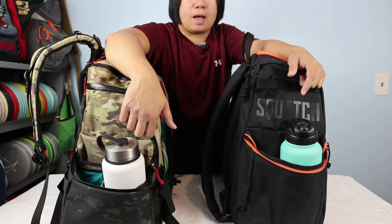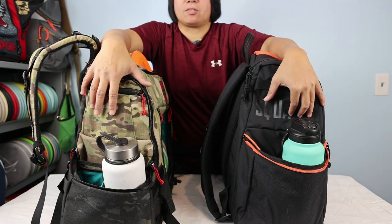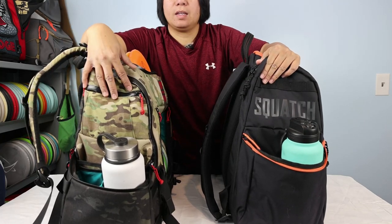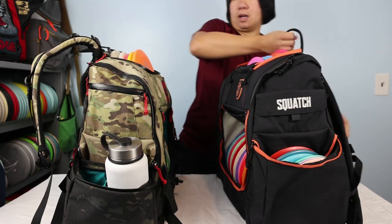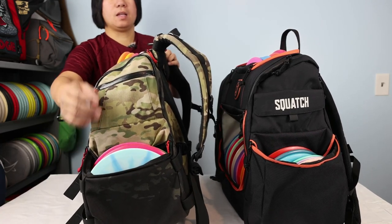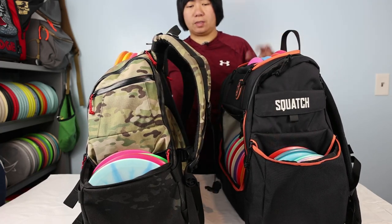Both insulated pockets can be removed to fit more discs instead — on the Legend you just pull the velcro divider out. On the other side of each bag I've loaded discs to show how they look. Looking at the side view with discs, the Octahall disc sticks out a bit above the pocket edge, which may make it easier to grab, while on the Legend it sits flush or slightly sunken in the pocket.